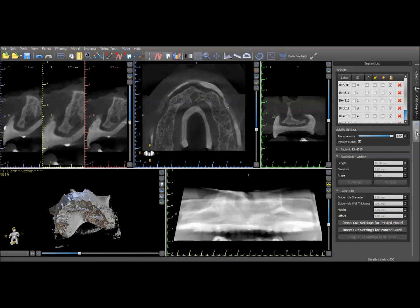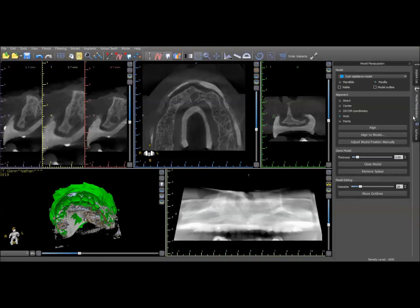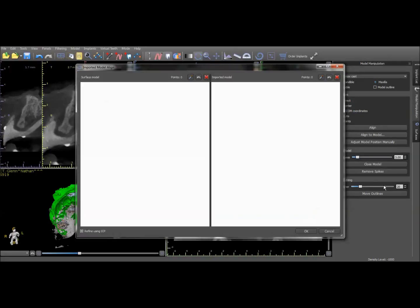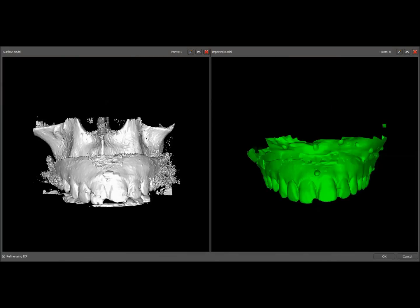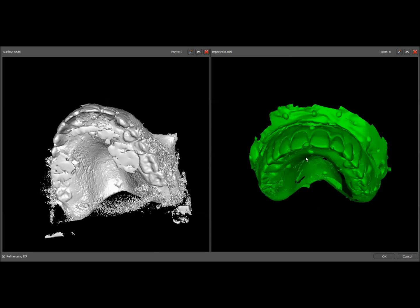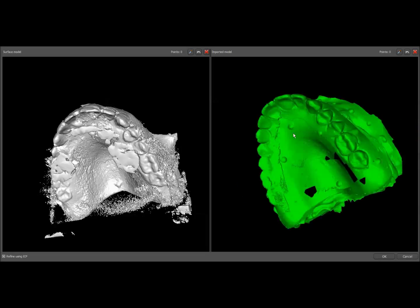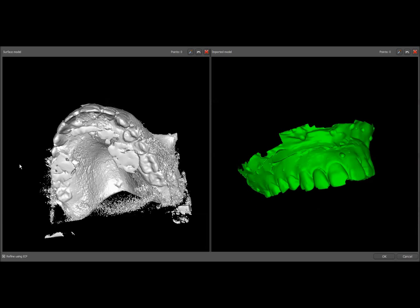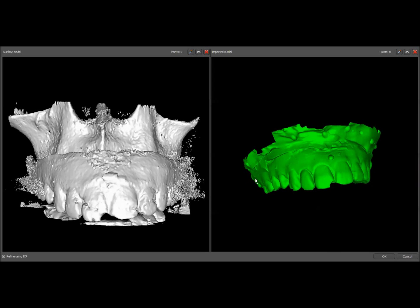I've already imported these STL surfaces, but you would just go through your standard procedure of importing an STL surface. I'm going to go ahead and do this data merge for the sake of demonstrating. Here's the window that comes up when we import our first STL surface. The one you want to import is the first one you created — the one that has the denture surface and all the land area. We're going to go through our standard merge process just like we would do on a dentate case.